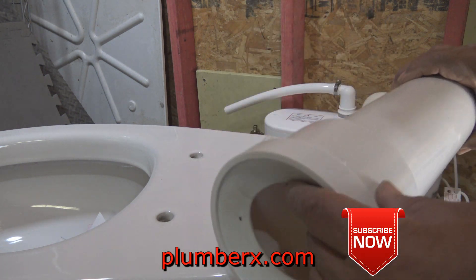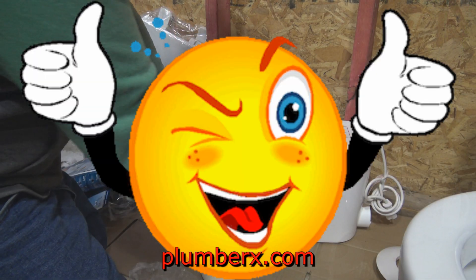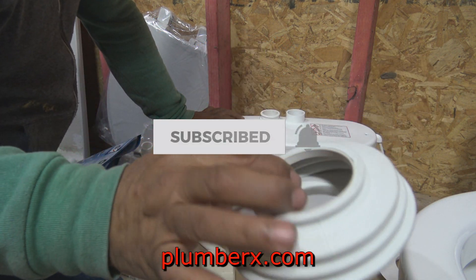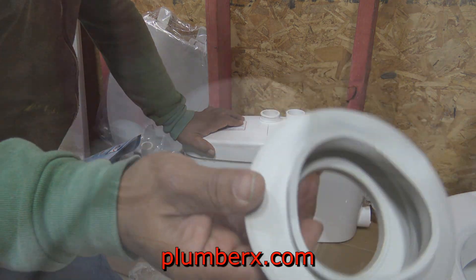Become a subscriber today and if you like the video give it a thumbs up. You want to keep up with the latest How To Plumbing videos coming out? Hit that notification bell and I will see you in the next How To Plumbing video. Thanks for watching.